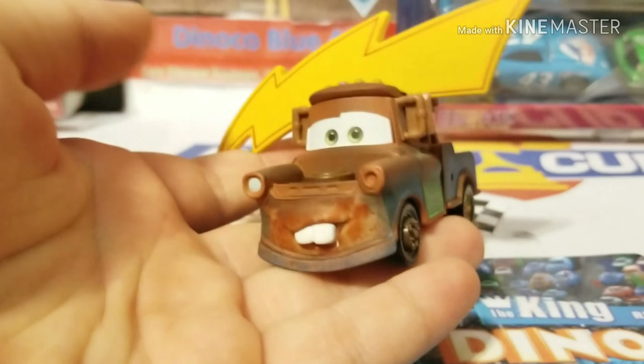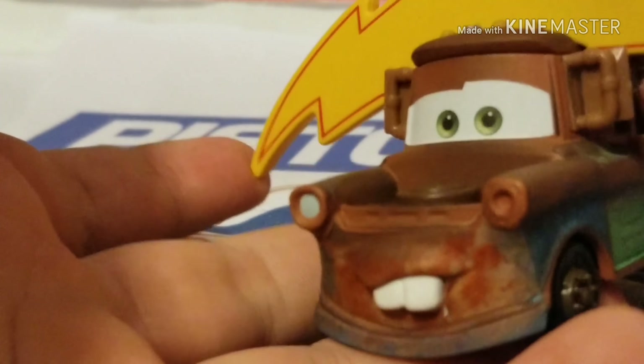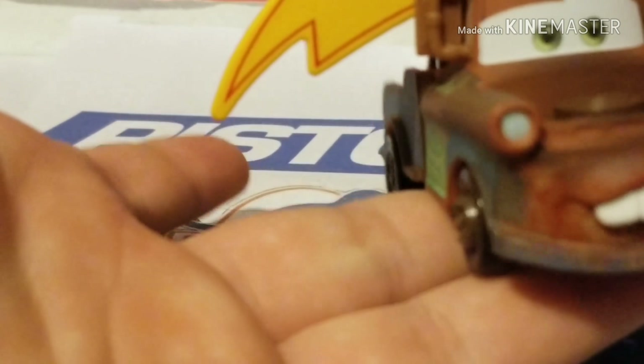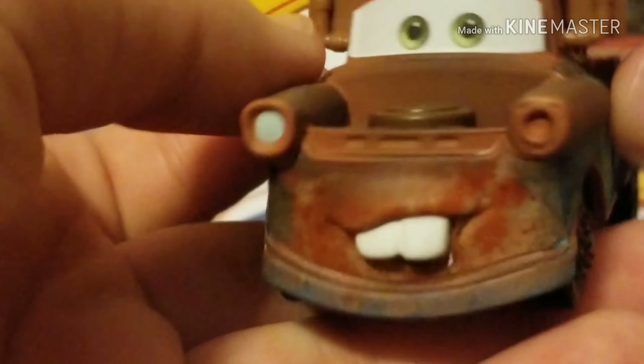As you guys can see, we have a very nice smiling expression. Although I gotta say, this is not the best expression — I feel like he should be more excited. Because obviously, when Mater is at any of McQueen's races, he's always super hyped and a little overhyped, rooting for Team McQueen, his best buddy in the whole wide world. So I feel like he should have more of an excited expression. He has more of that calm, passionate, relaxed smile.